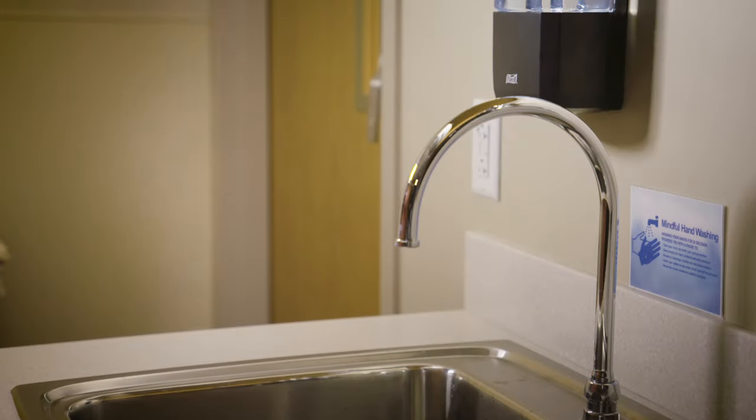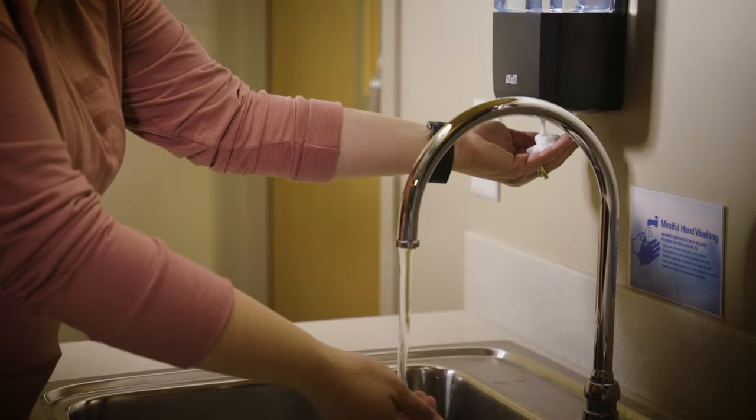Before you start, wash your hands thoroughly with soap and warm water. Put on non-sterile gloves. Now you're ready to get started.